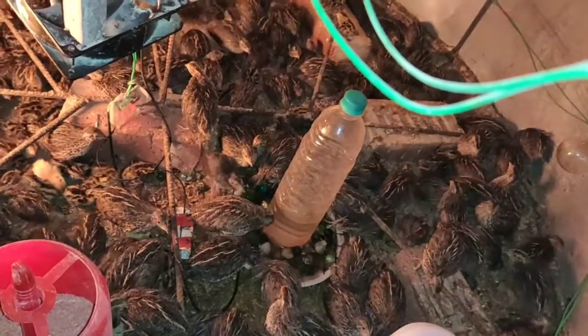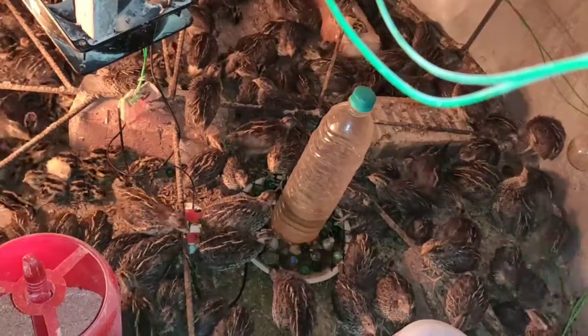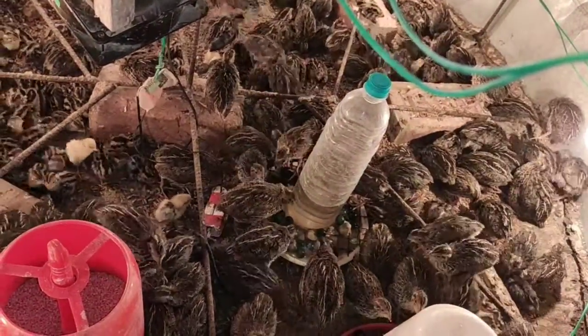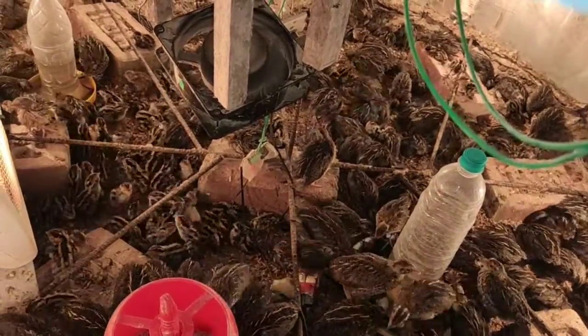I provided water with some pebbles on them so that the chicks don't get drowned and die. Even though some get wet, after getting wet they can't stay alive. I will give some other tips also for brooding.